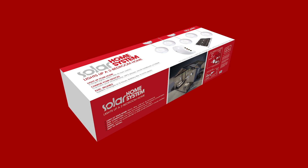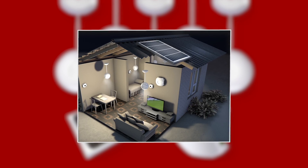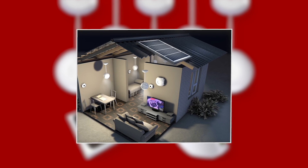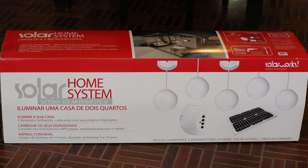The solar home system is modular, so you can decide how many lights you need. You may need it so you can watch TV, or to charge your laptop. The solar home system comes in a range of options to suit your particular solar requirements.